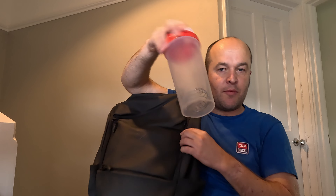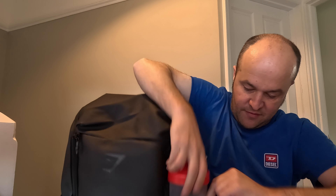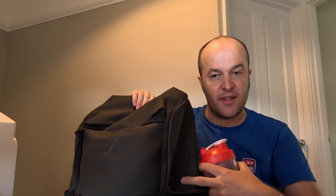Grabbing a generic protein shake size bottle - that certainly goes in and holds in place quite easily. You can't be sure it'll stay in place all the time, but it sort of holds in place - a little bit of the rubbery material gives it some friction.